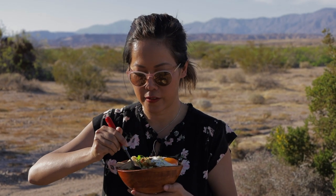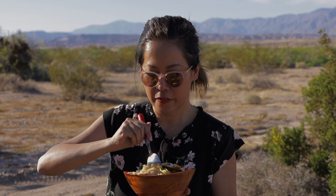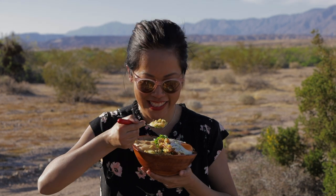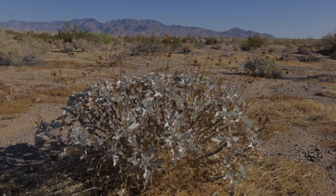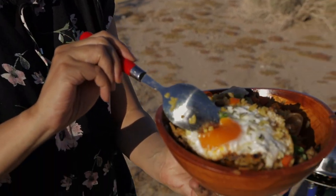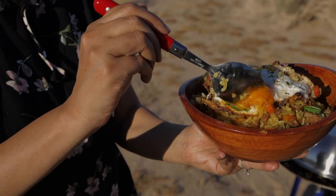It smells so good — all the herbs and the tomatoes, the vegetables, the ginger. So tasty, so delicious. Look at the runny eggs going down, right on top of the rice.